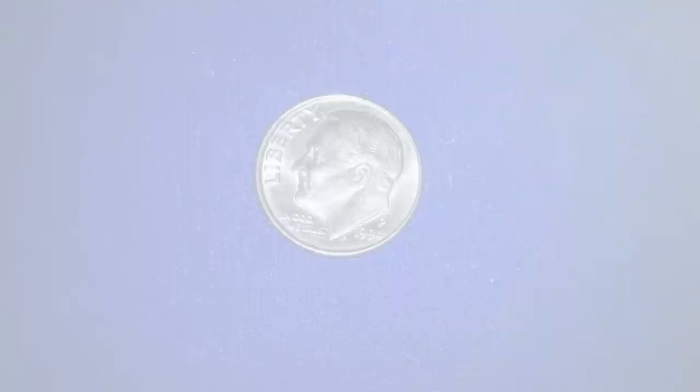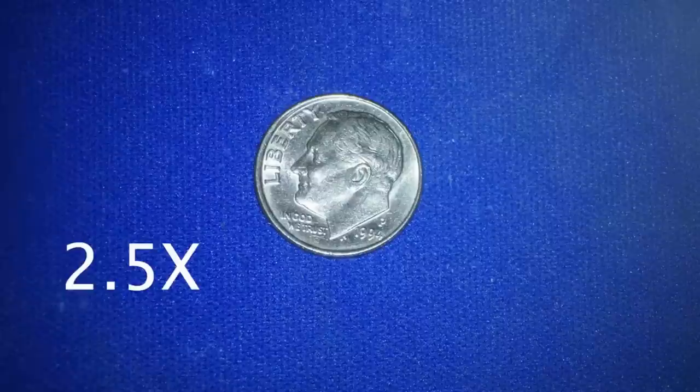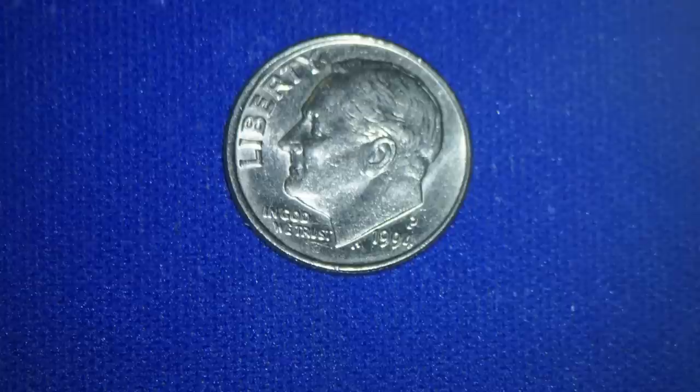Let me give you an example here. A dime is about 20% larger than our largest molar. This is a view at 2.5x like you would see through loops. If the person is using 3.5x loops, you would get a slightly bigger size.